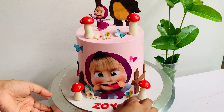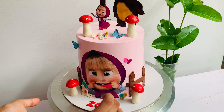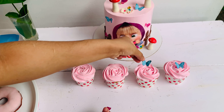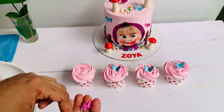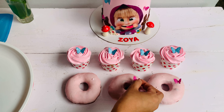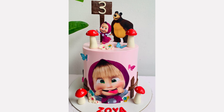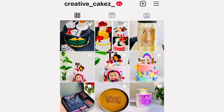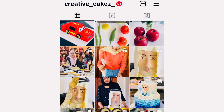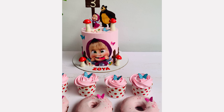I will put a sticker on the top of the cake in the center. If you like this video, please subscribe to our channel.